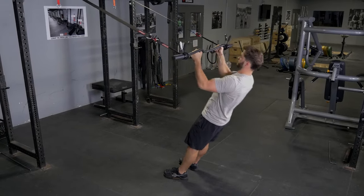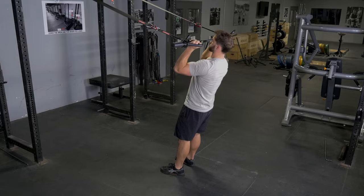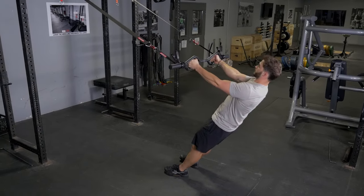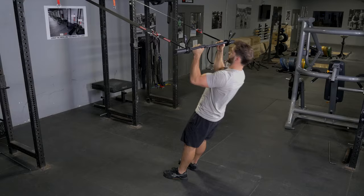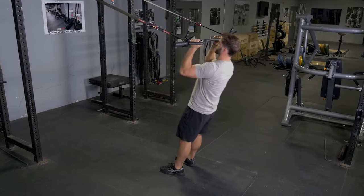This is the bicep curl with the original T-grip bar and T-grip suspension system using the hammer grip. Start by facing the anchor point, arms extended in front of you with your hands on the hammer grip parallel handles of your T-grip bar.